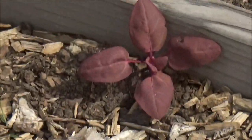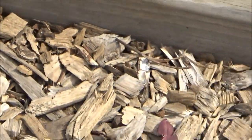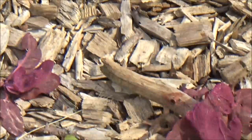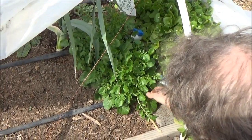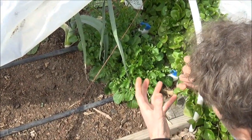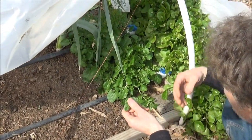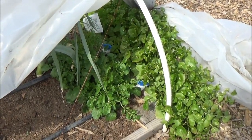I think that's an orach — we grew red orach last summer and that made a plant that was six feet tall or more. Looks like we lost a few seeds in the mulch and it's ready to grow. This is landcress and it's pretty tasty — it's like a watercress. It made it through the winter just with the covers.